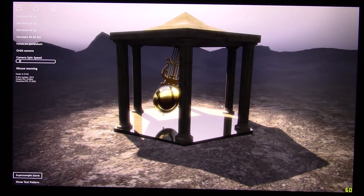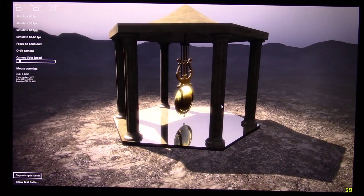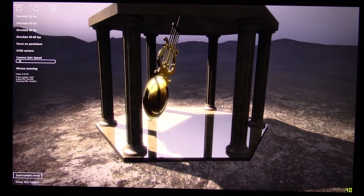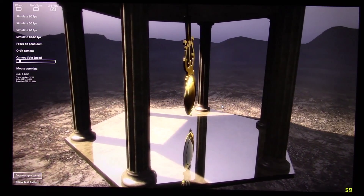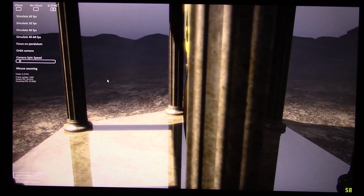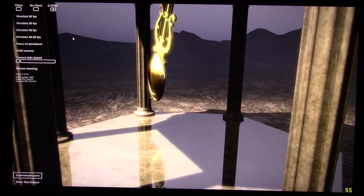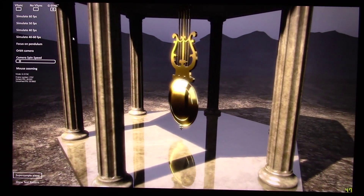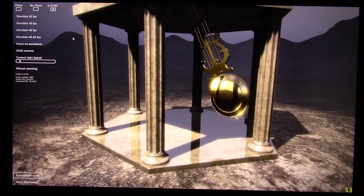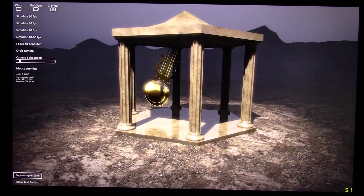It may be difficult to tell, though, because of the video recording technology, encoding, and compression that takes place between my computer and YouTube. You may lose the visual acuity you need to really see the difference. But if you're used to tearing and stuttering in games, you know what I'm talking about.